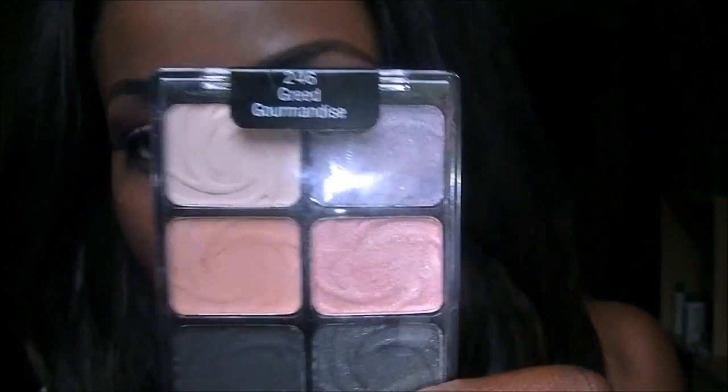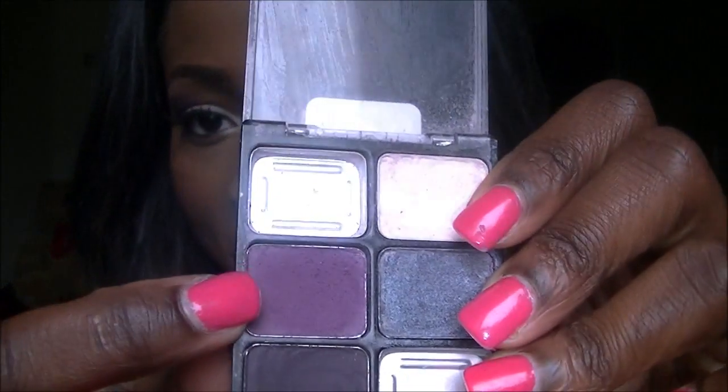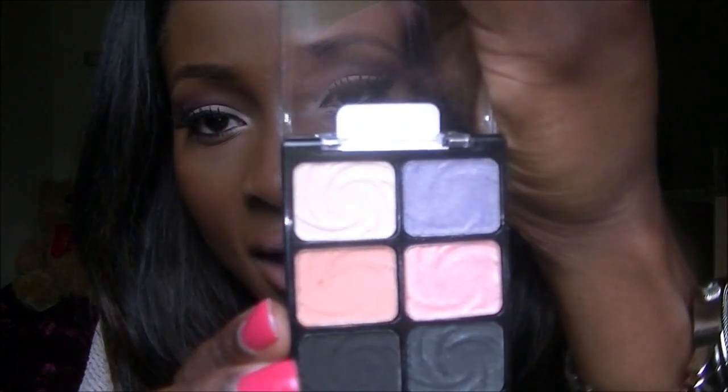If you're wondering what I have on my face, I'll just show you what I used. I used the Wet n Wild palette in Greed — I used this colour for my lid. Then I used another Wet n Wild palette, the Lust palette, and I used the purple. As you can see it's broken because I dropped it, so I wasn't really happy about that. I used that purple just for the crease, and then as a highlight I went back to the Greed palette and used this colour.